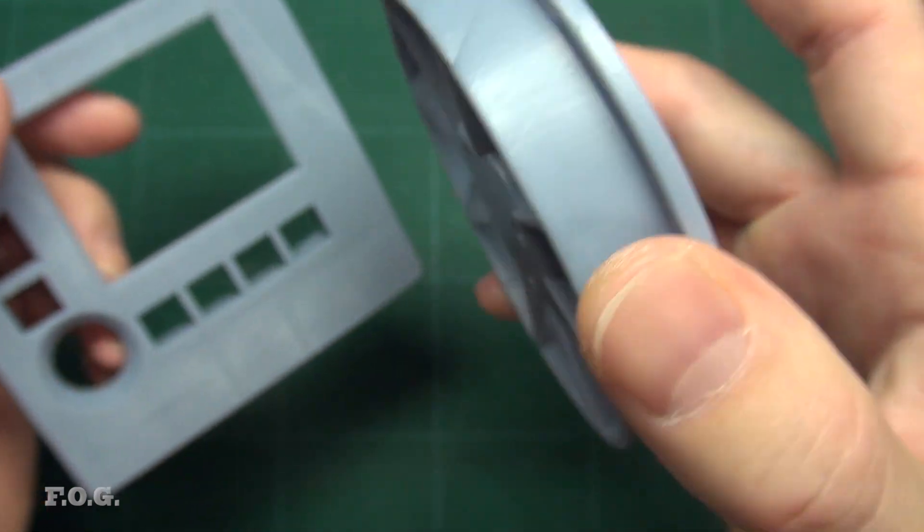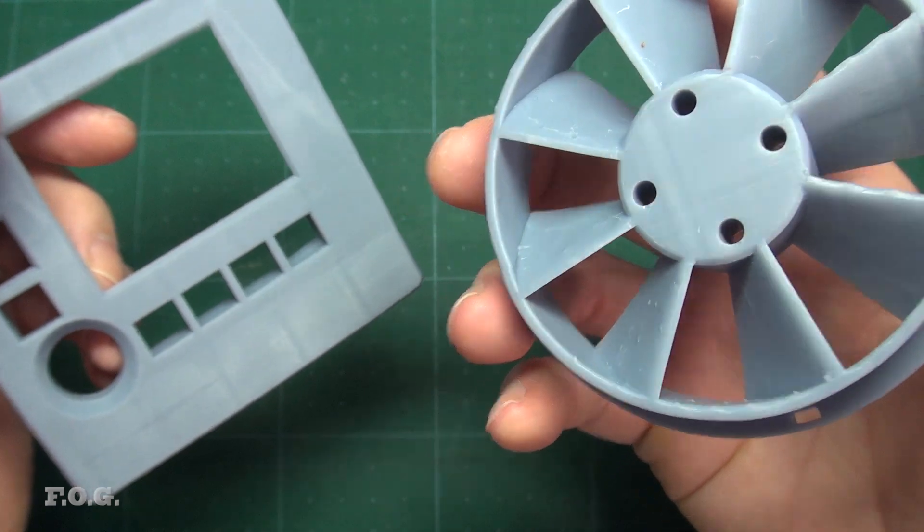But I think this is going to be one of those rare cases where resin printing just might be better. Anyway, let's give it a try.